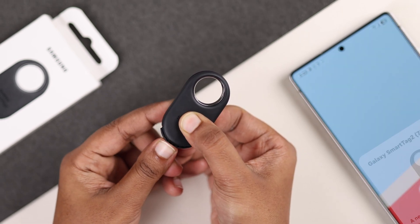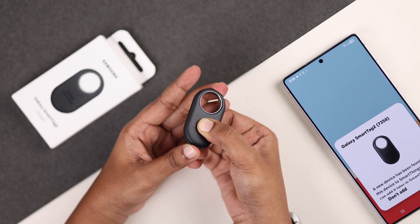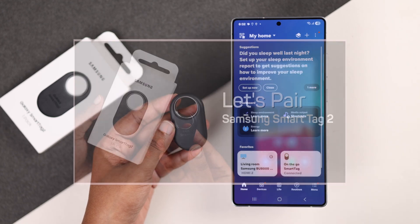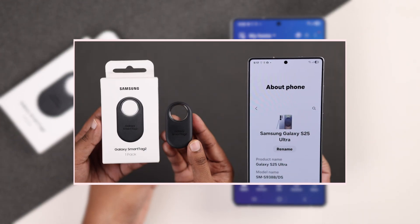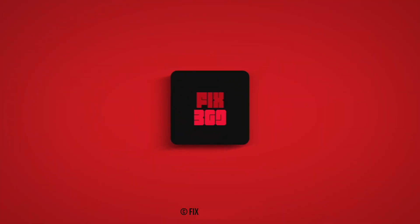Your Smart Tag 2 will now pop up as a new device on your phone, ready to be paired again. You can now set it up with any of your Samsung devices. If you need help pairing, check out our Smart Tag pairing video too. I hope this guide helped you. Thanks for watching.